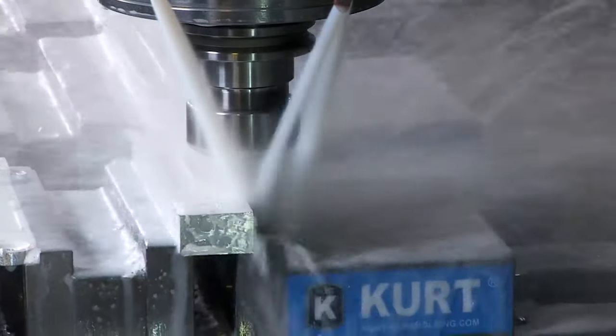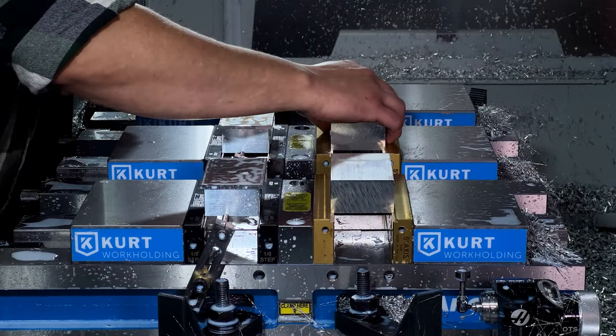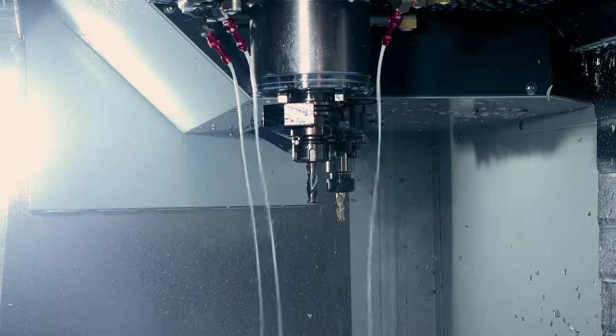The bodies are milled from solid blocks of aluminum. We then thoroughly inspect each part for accuracy. The bevel blocks are also milled from billet aluminum. The auto tool changer rotates between six different tools throughout the process.